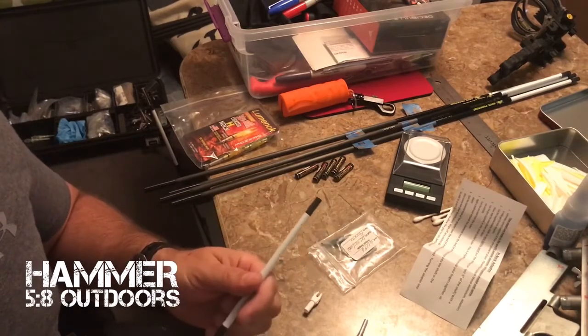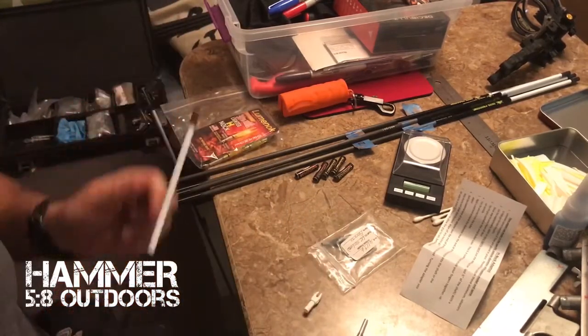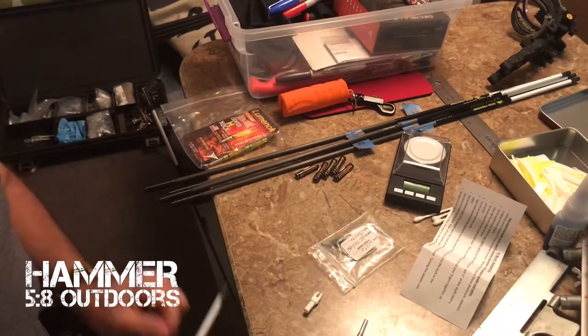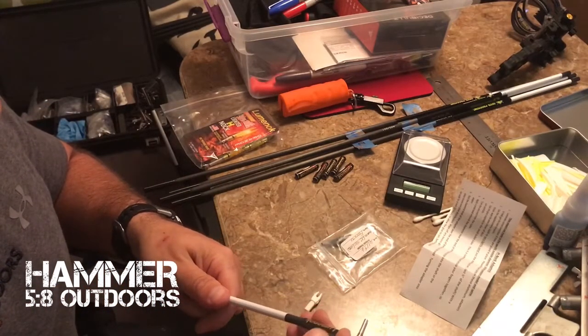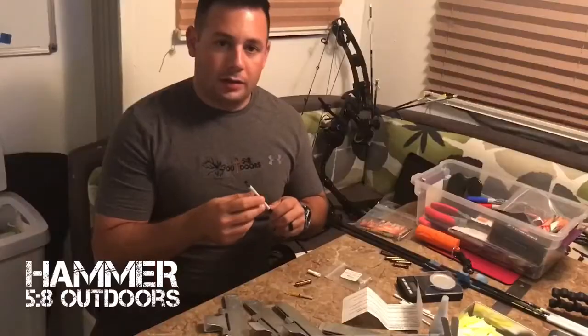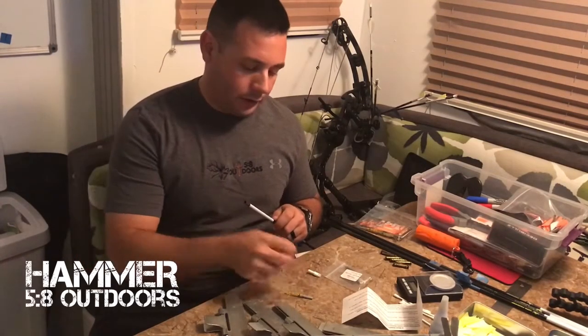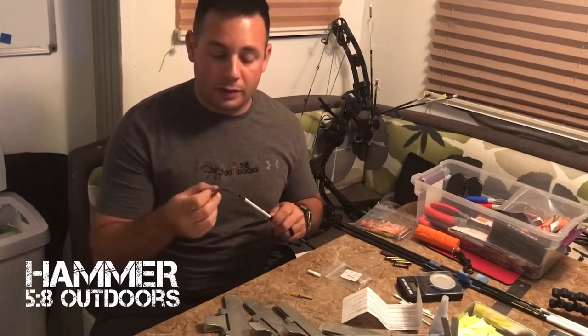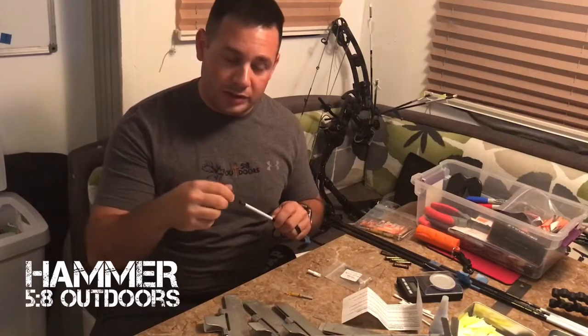When you're done, give it a wipe and try to fit it. It's closer, but needs a little bit more. It's taking me a couple times of sanding it down, wiping it off, and trying to fit the outsert — slowly working my way down until it's at full seating depth.